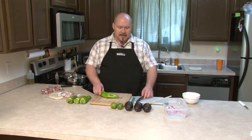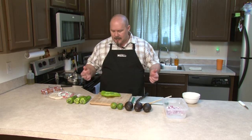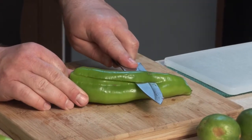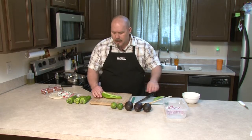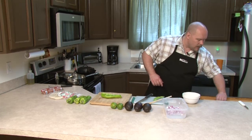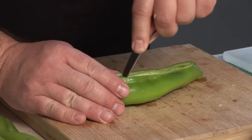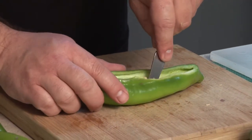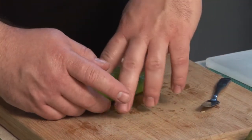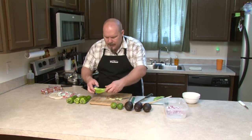Now we're going to stuff these and because they're not like bell peppers, we can't put them on their ends. We're going to lay them on their sides. So what I'm trying to do is figure out which way this is going to lay best. And it looks like that's the way it's going to lay best. So I'm going to start on the back end and I'm just going to slice right across the top, just like so. You can save that, chop that up and add it into the mixture if you want. One of these little cheese knives will be just fine because all I want to do is get these seeds out of here. You got to be careful cleaning these out because they'll split.